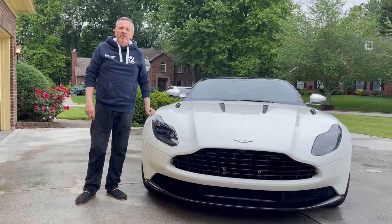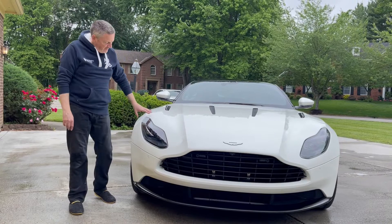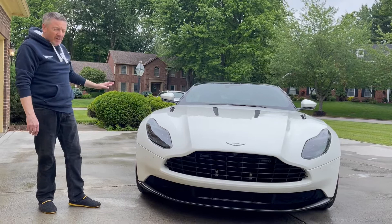Hello everybody. One of the nice things about the AMR version of the DB11 is the blacked-out nature of the car. It's very stealth. All the bright work that was chrome is now black. That's fantastic.